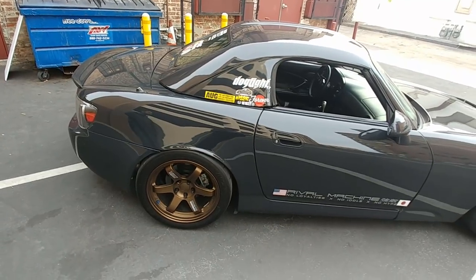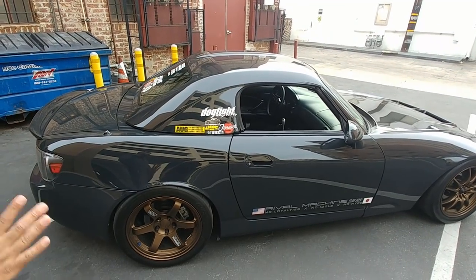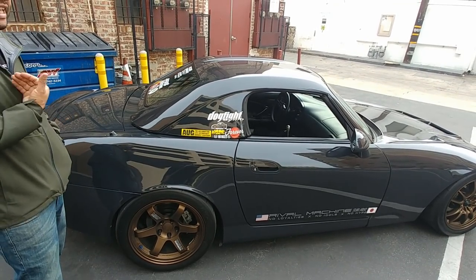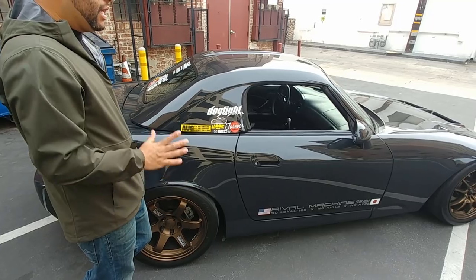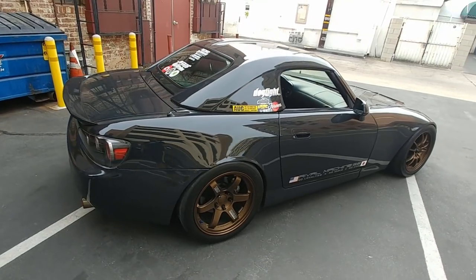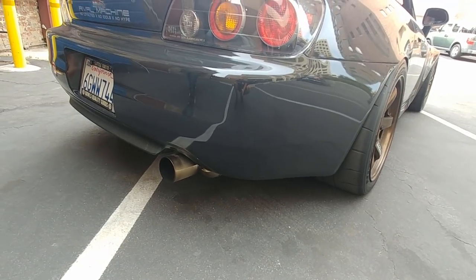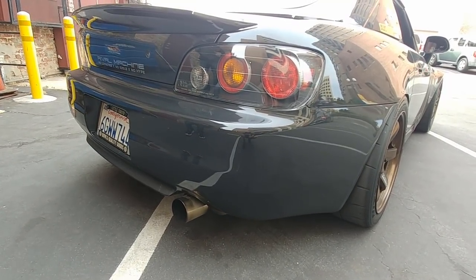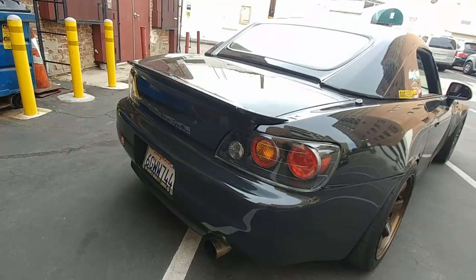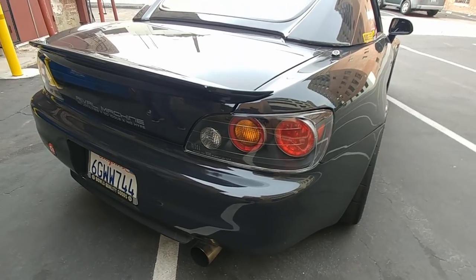I'm on Function and Form Type 2 coilovers with a standard off-the-shelf setup — nothing special, nothing you couldn't buy and do yourself. You just have to put the time in. The rear also has an AP1 rear bumper; I really like the classic look of the AP1 bumpers. The AP2 looks a little more aggressive, but I kept the AP2 taillights because I do like those.